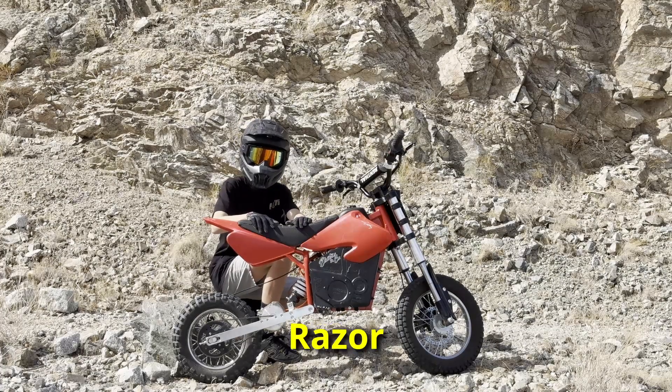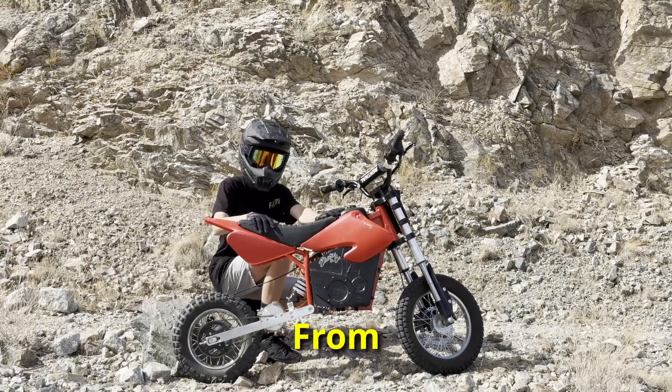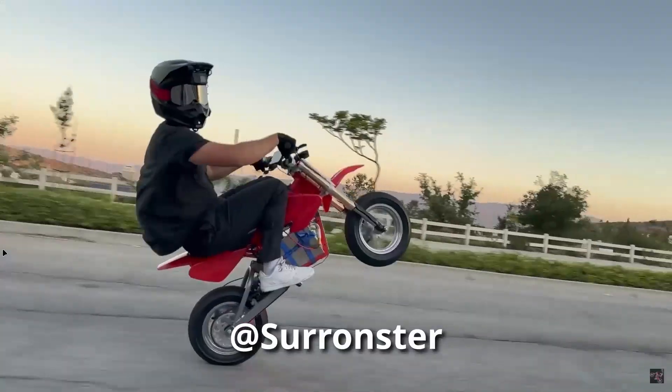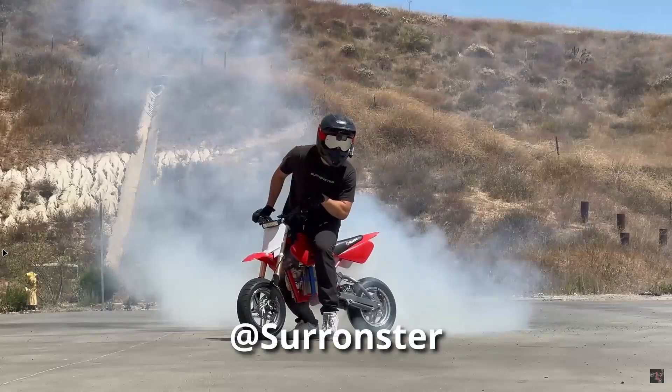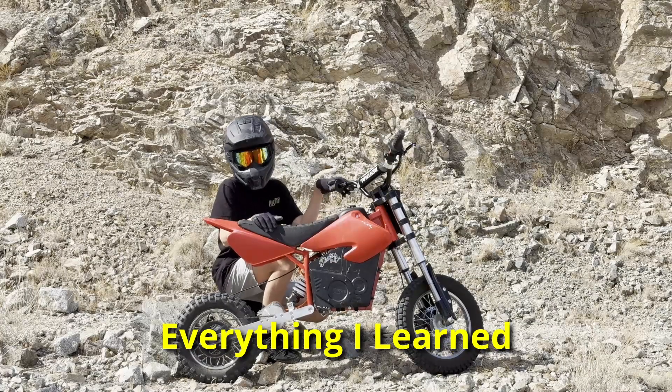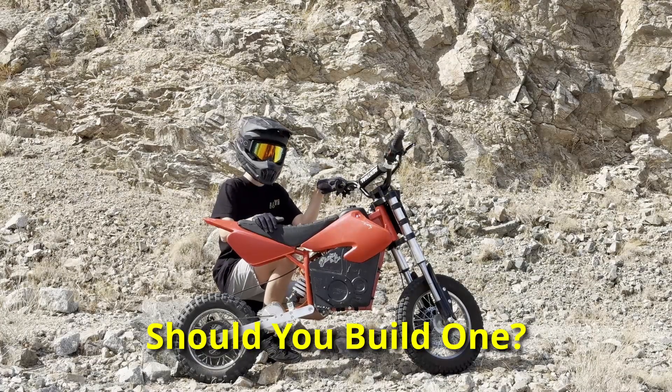This is my 72-volt Razer MX500 built from scratch. You've seen the crazy builds online, but is it actually worth the time and money? Today I'll show you everything I've learned, and whether you should even build one.